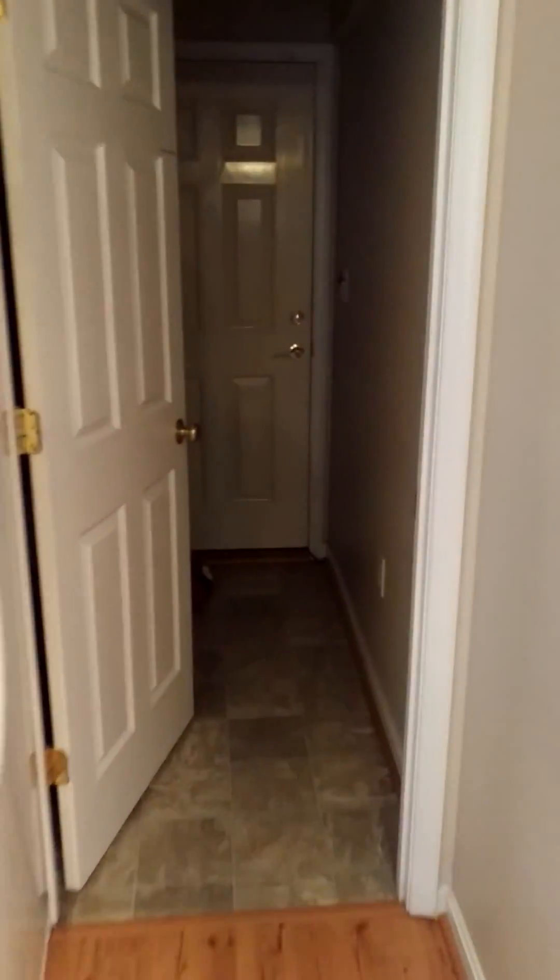What we'll do is turn off the main to simulate a power outage. There's a mudroom light. We'll simulate a power outage — we'll turn this off. So the light's going to go out.